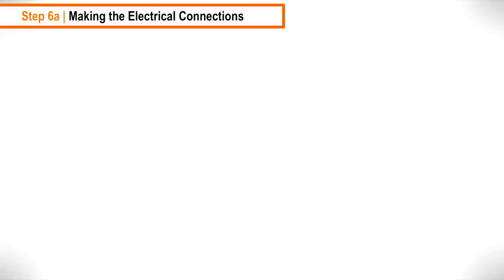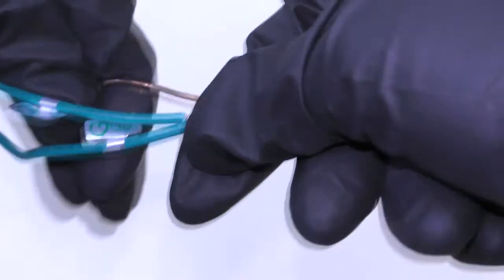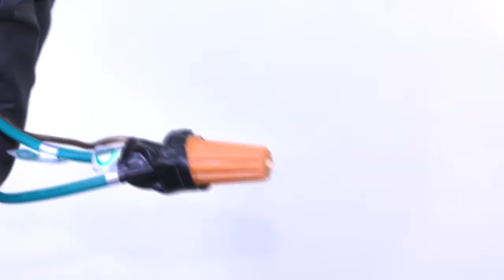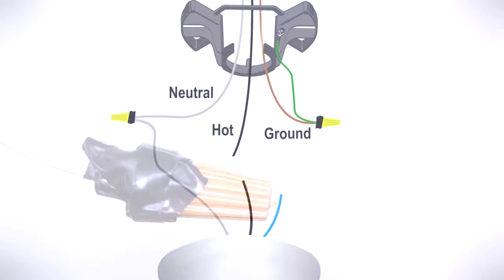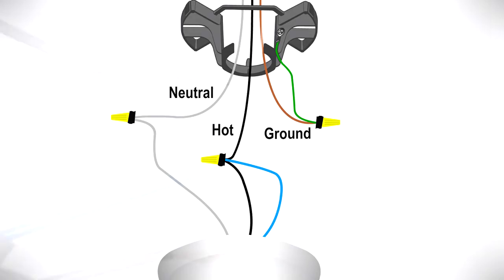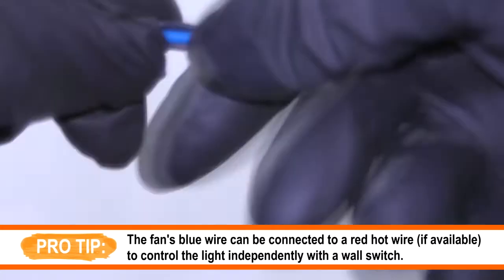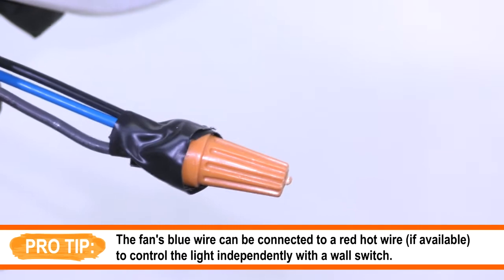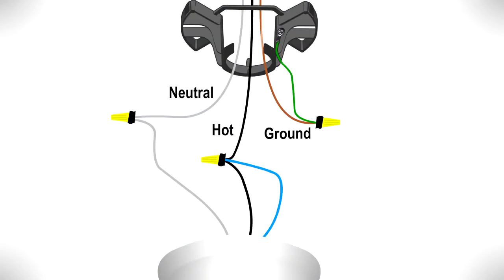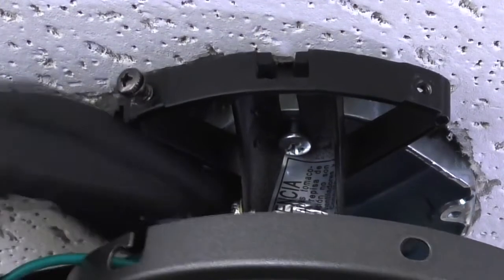Ensure power is safely turned off before beginning the electrical connections. Twist the ground wire from the hanger bracket together with the copper wire in the ceiling box. Thread a wire nut over them and use electrical tape to keep the wires in place. Use the same process to connect the remaining wires. Connect the fan's white wire with the neutral white wire from the box. Connect the fan's blue wire and black wire together with the hot wire from the box.